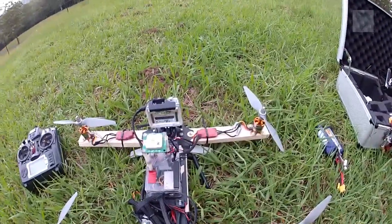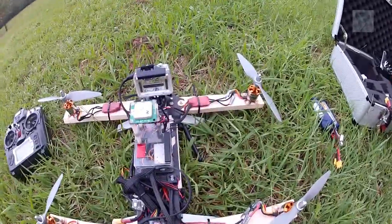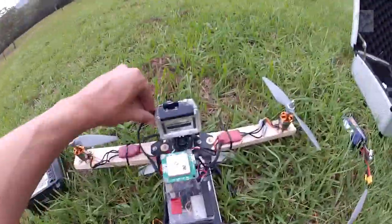And that's about it. I'm going to plug her all in and I'll take you for a fly.